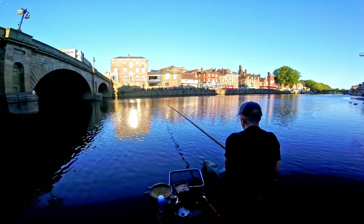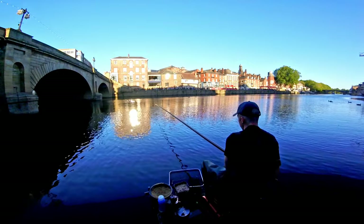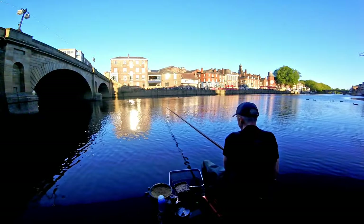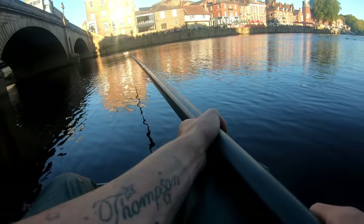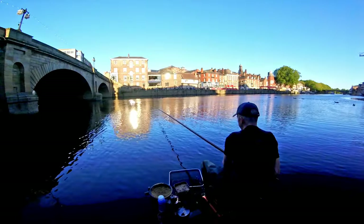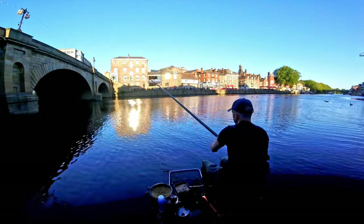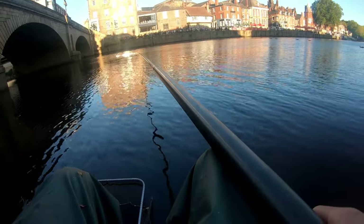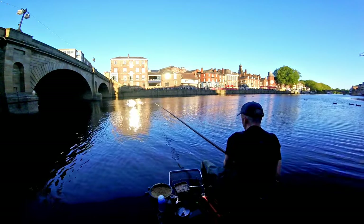Every time, right there - missed that one. This is such a simple setup. I find fishing the pole is so much more productive when you're doing this because you can instantly connect to them. Whereas when you're sending the stick float down there's too much line between you and the float, so by the time you hit the fish it'll have disappeared.